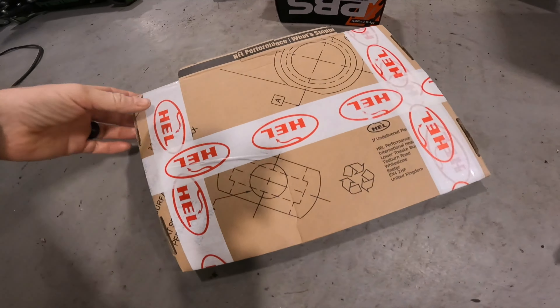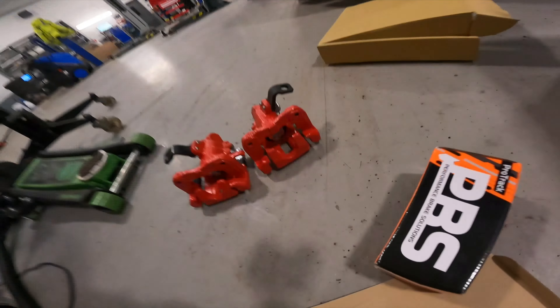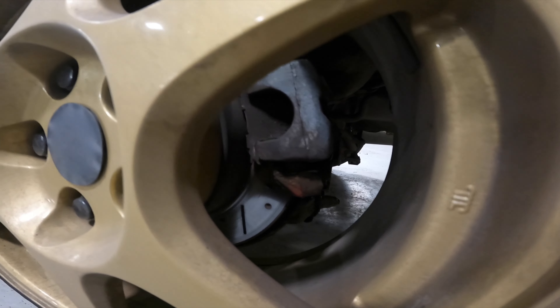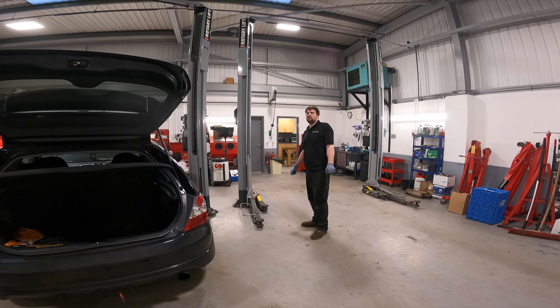And then for the rear: braided lines, PBS pads which everybody seems to recommend for whatever reason - we'll find out. And some rebuilt and refurbished calipers because mine are just old. There's nothing really wrong with them, they're just old. But when you're putting big red things on the front, you might as well put big red things on the back. And they are relatively large red things - fucking huge red things.